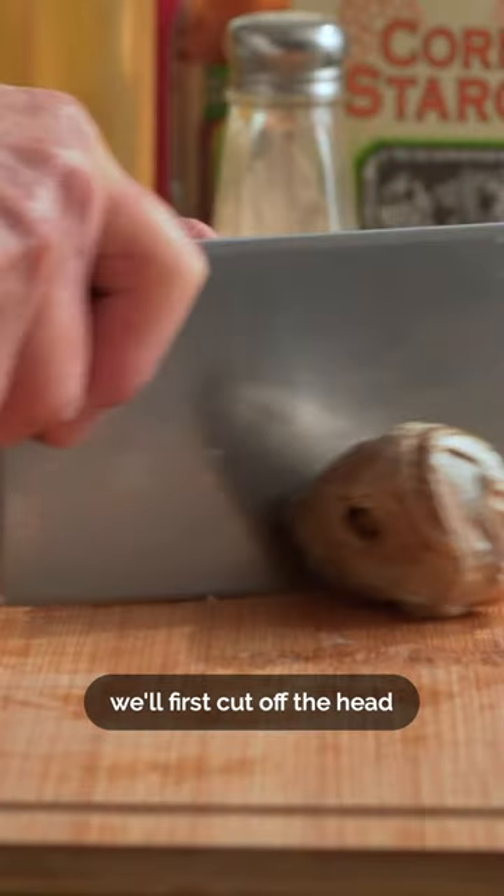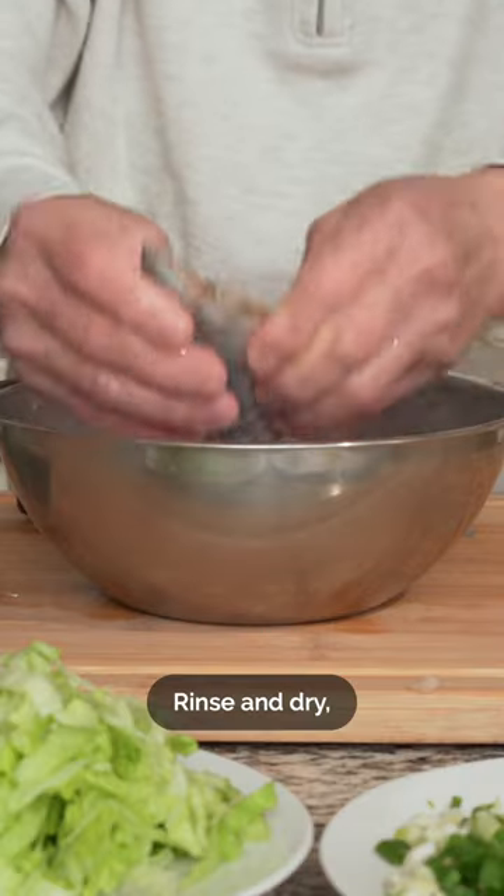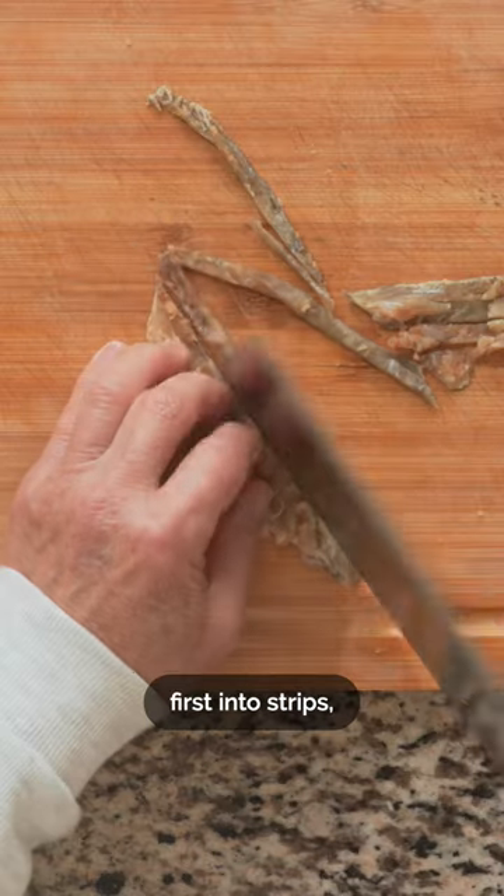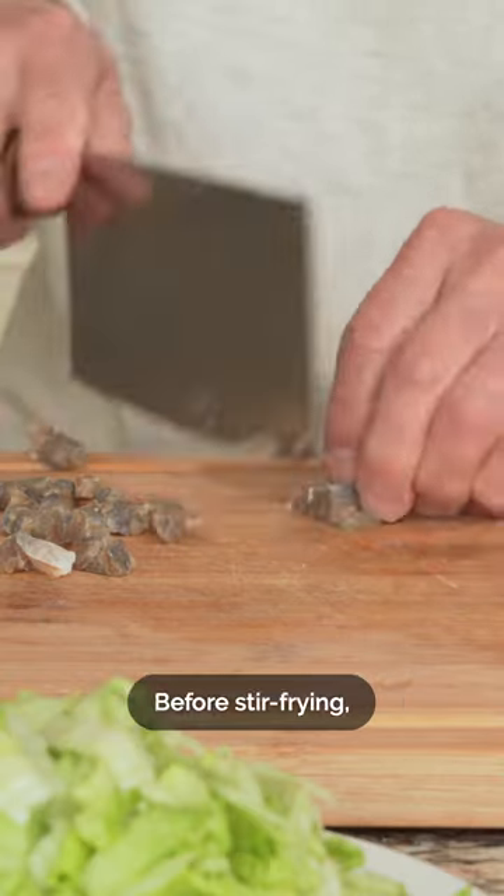With the salted fish, we'll first cut off the head and the dorsal fins. Rinse and dry, then extract the main bone with a knife, separating the fish into two fillets. We'll cut the fillets first into strips, then into small pieces.